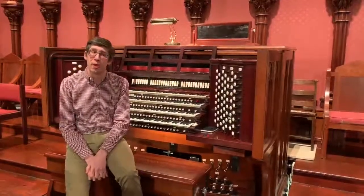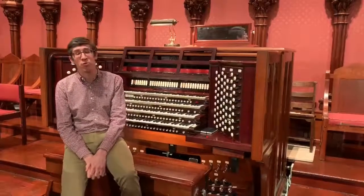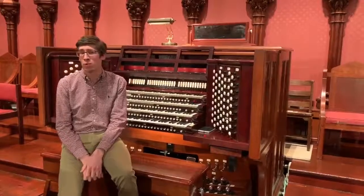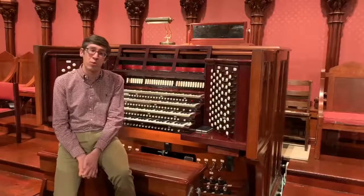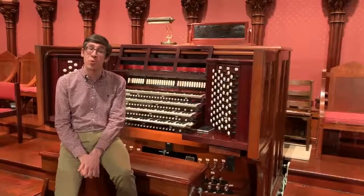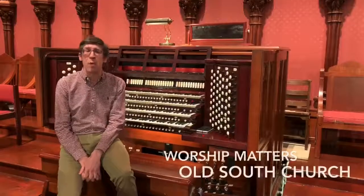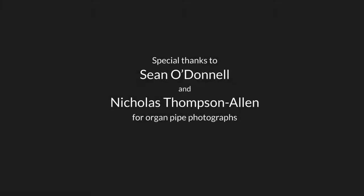Thanks for tuning into Worship Matters as we've continued our look behind the scenes of this E.M. Skinner instrument here at Old South Church. It's been a particular pleasure of mine to spend a few weeks with the organ, as it really is a remarkable instrument, and some of the sounds that you're able to produce on it are simply not reproducible elsewhere. It's got an amazing variety of sounds, and I hope that's come through in some of these demonstrations. So next week, we'll actually be moving away from the organ to some other elements of worship, but I hope you'll tune in and be with us then. Take care, thank you.